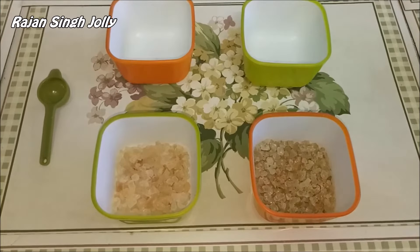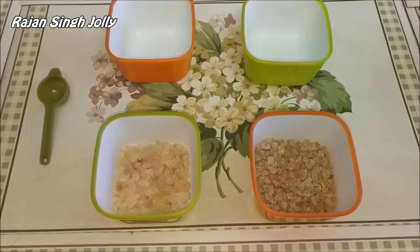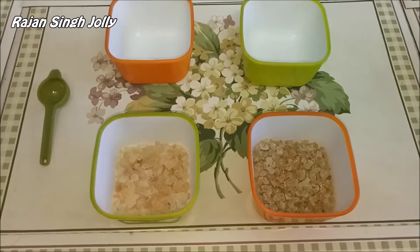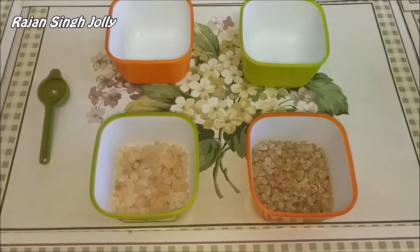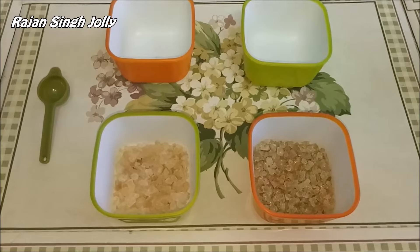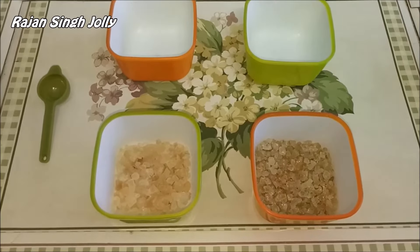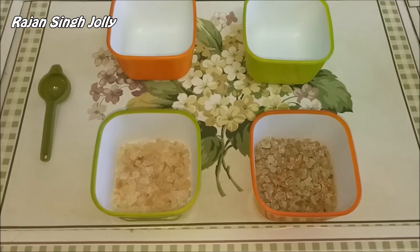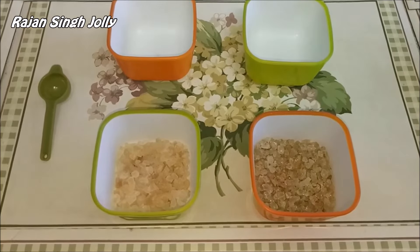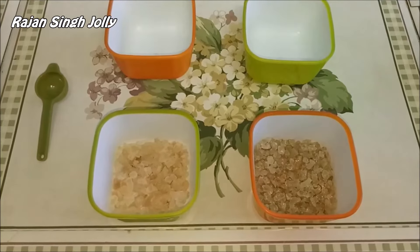Today we are going to talk about two natural plant gums: Gond, which is Acacia Gum, and Gond Katira, which is Katira Gum. We will first learn how to identify between these two very identical looking gums, and it is here that most people make a mistake. They do not identify the right type of gum for their use and end up with the wrong result.